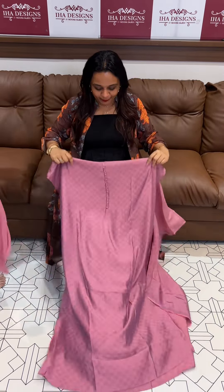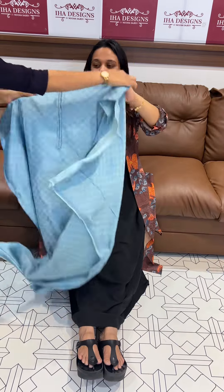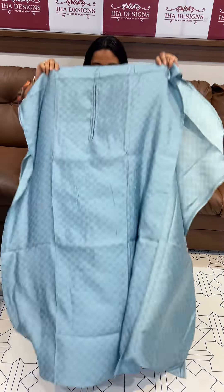Next one is the pink — beautiful pink with the checks of the jacquard. With bottom, 999 range. If you have the fabric, you can stitch it in a nice pattern.